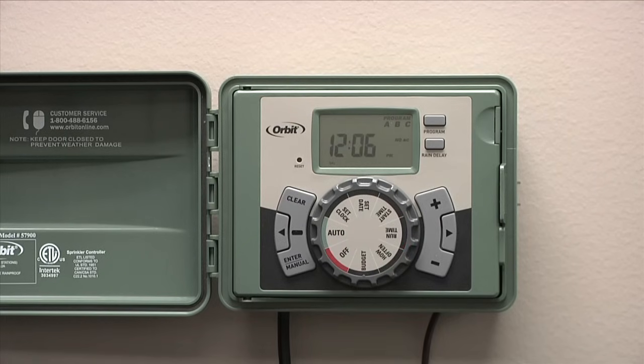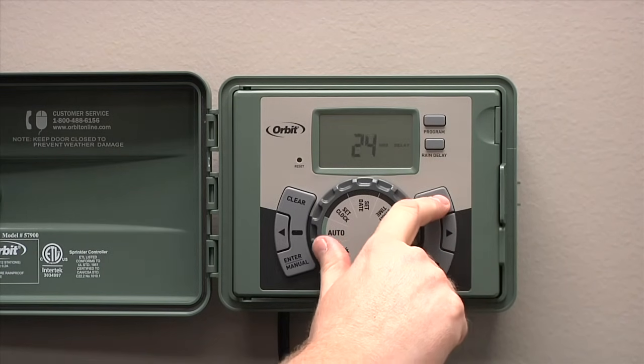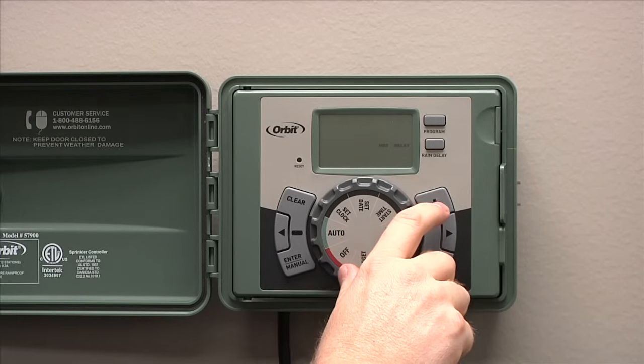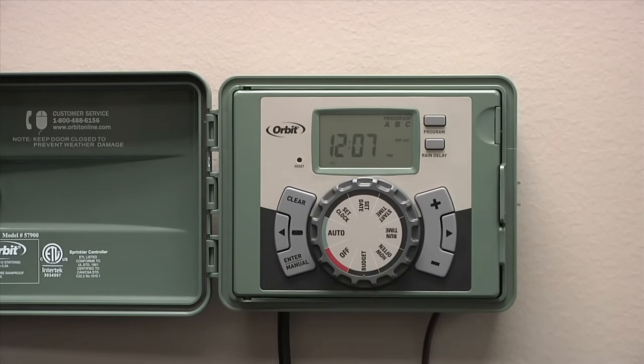If rain is in the forecast or you've received enough water recently that you don't need to water for a certain amount of time, you can press the rain delay button. It will flash 24 hours. If more time is desired, you can press the plus button and it will enter into a rain delay mode. Your LCD will flash between rain delay and the current time. To get out of rain delay mode, simply turn the dial to the off position and then back to auto.